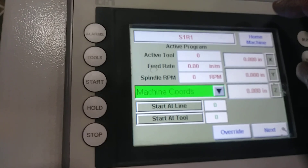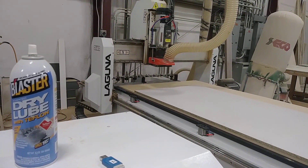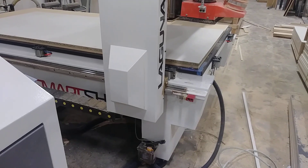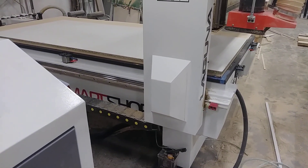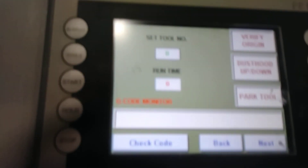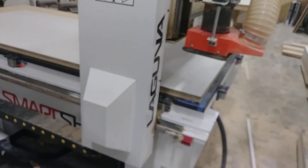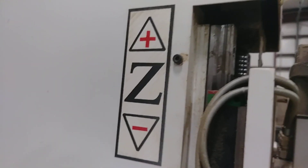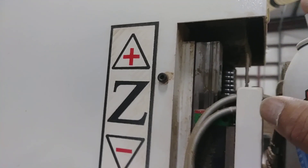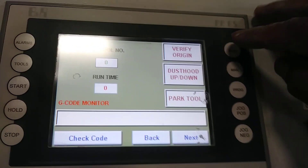The machine is starting and working on the foam. Once it arrives at this point, hit next. Now hit verify origin. Then let's go and add the grease on this area.